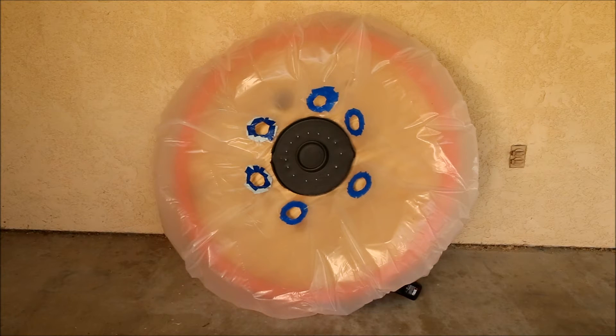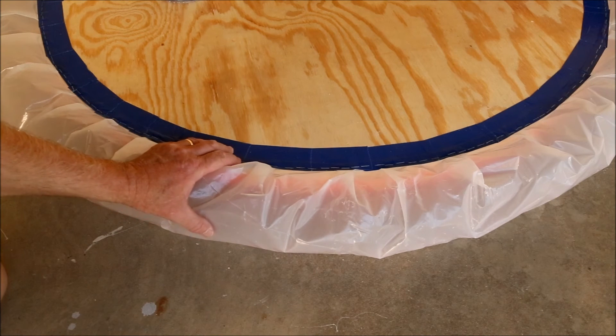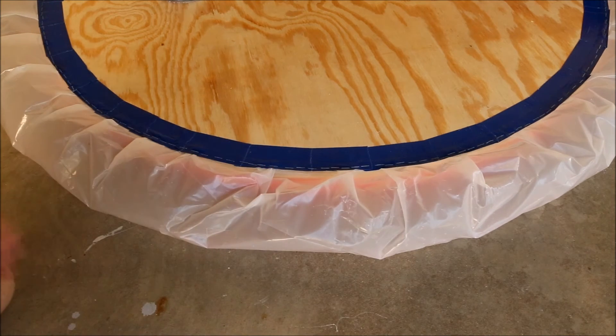This hovercraft uses the common bubble-type skirt made out of 6-mil polyethylene, cut about a foot larger in diameter than the 48-inch diameter of the bed of the hovercraft. I secured the skirt to the bed by first laying down a line of double-faced indoor-outdoor carpet tape around the outside edge, then brought the skirt up and around, sealed it to the carpet tape, covered that with duct tape, and then stapled it all the way around.